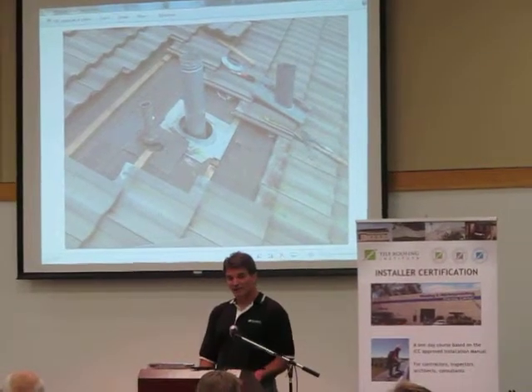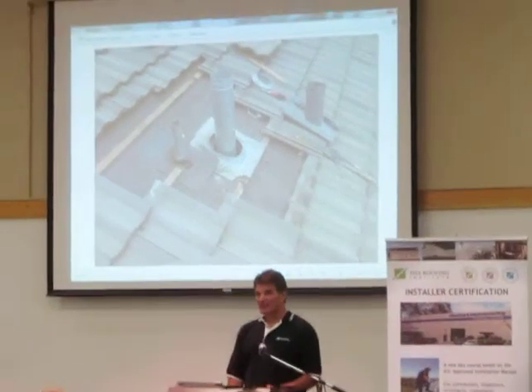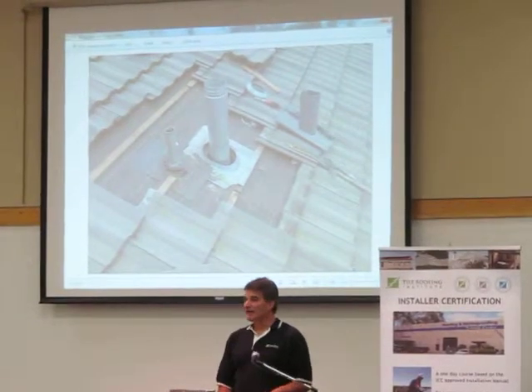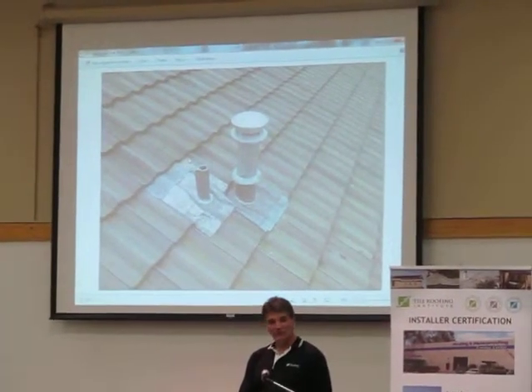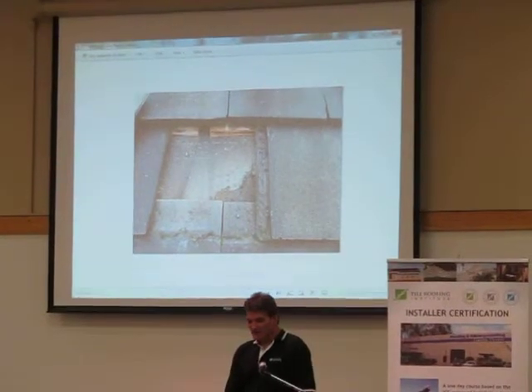The idea is that this is what it should look like under the roof — you should have a deck flashing. The purpose of the deck flashing is not to be a backup to the primary, but to stop water that's on the deck coming from above. That's the finished bottom, both of them with new flashings — even the one that was done right.